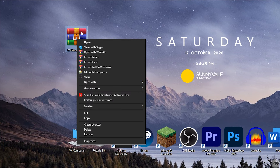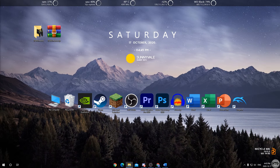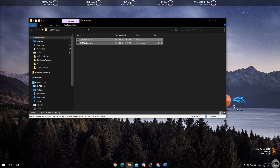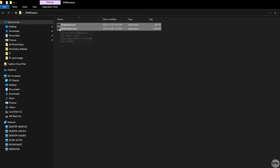Use your favorite extraction program to extract the file. I'm going to use WinRAR — right-click and click 'Extract to ds4windows\'. That will take all the files in the zip folder and put them in their own folder. You should see two files: ds4updater.exe and ds4windows.exe.